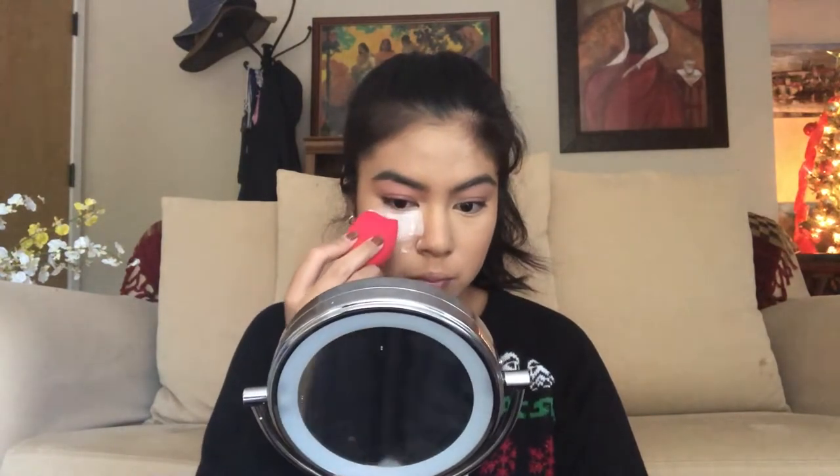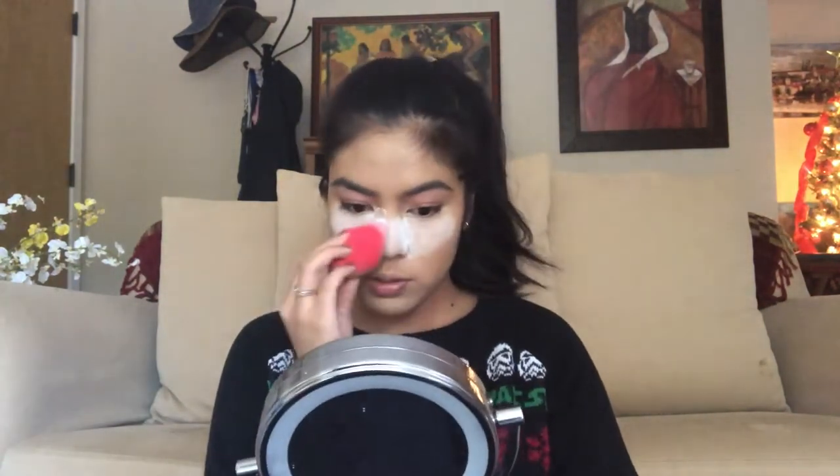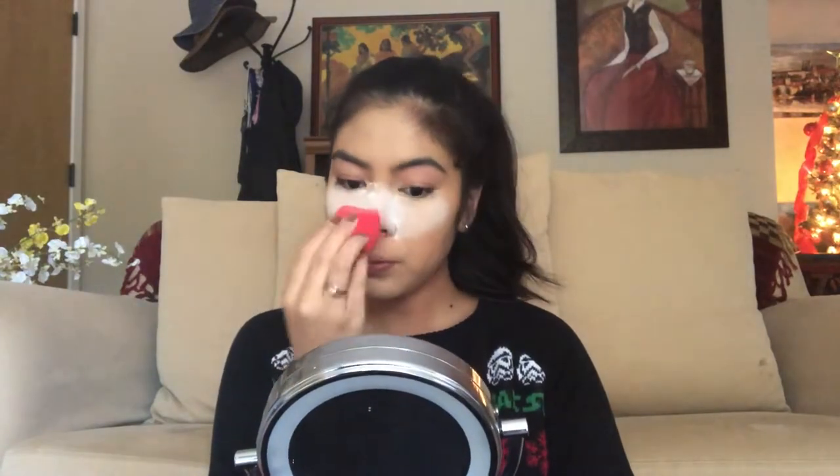After concealing, I'm going to be taking the Dermablend Loose Setting Powder in Original on my Morphe sponge, using the flat side. I actually like this sponge better than the Beauty Blender, just because of the two flat sides — it makes it easier to bake. I'm also going to bake my nose because this is where I get really oily.